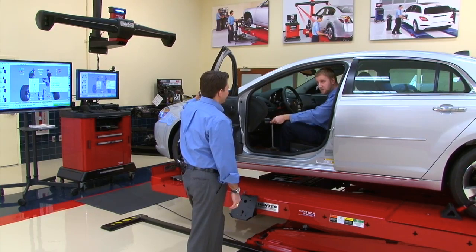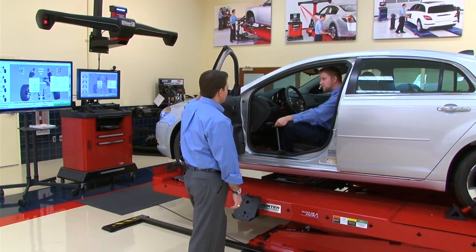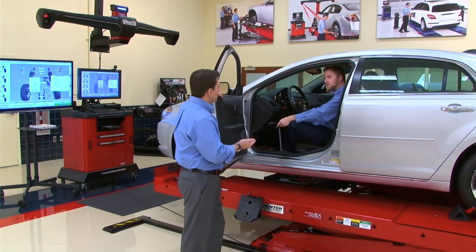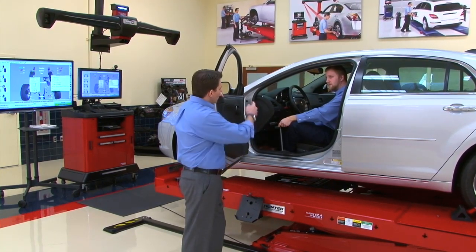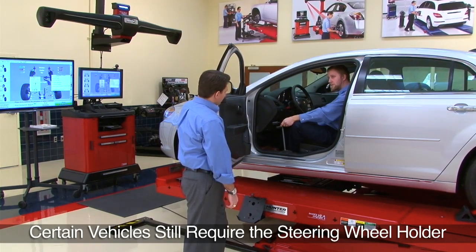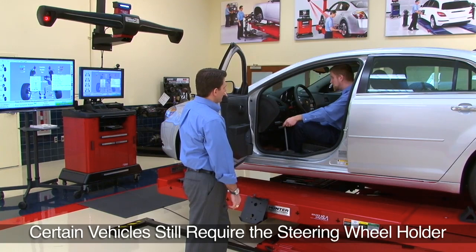Tom greets Jim and notices he's about to set tow. Tom explains that with Wind Tow — a procedure within the Wind Align software — you don't even have to use a steering wheel holder, and it gives a better chance of getting a straight steering wheel every time. He invites Jim to give it a try.